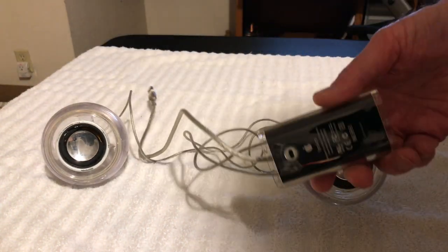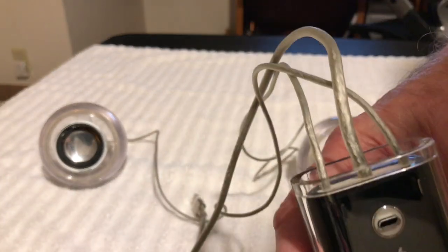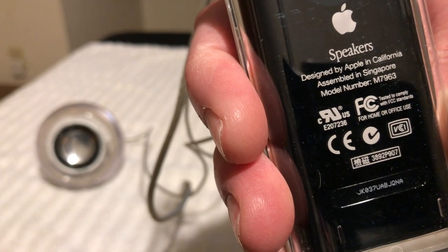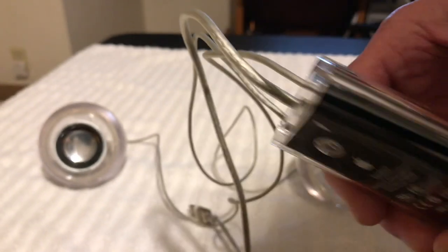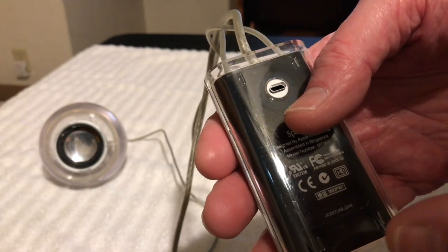This is the sound amplifier for it. You can see it right there — try to get the model number on it there. It's the M7963. And on this end, it's got a headphone jack.